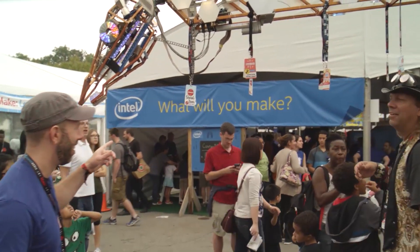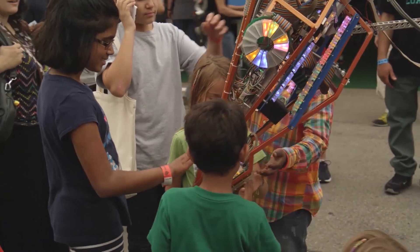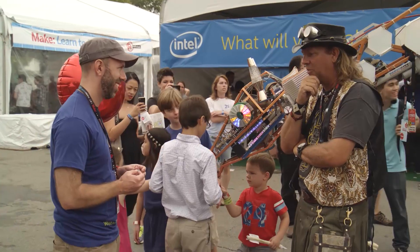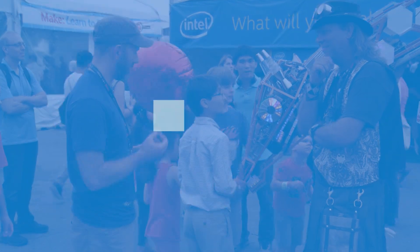So is this every Maker Faire you've been to? Yeah, this is like the 10th one now. We've inadvertently become the mascot of the Maker Faire. Absolutely. Like I said, I'm definitely going to have to check that little board out — it's really cool. Thank you for showing it to me. Thank you.